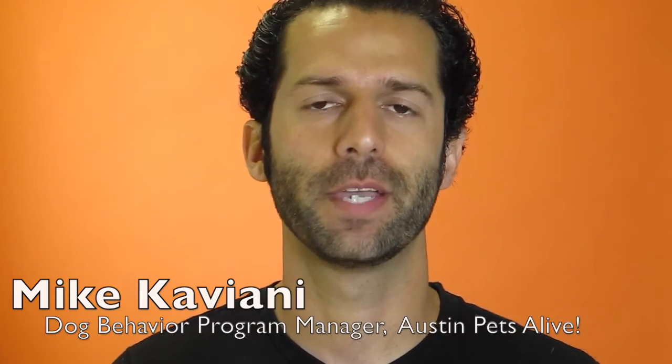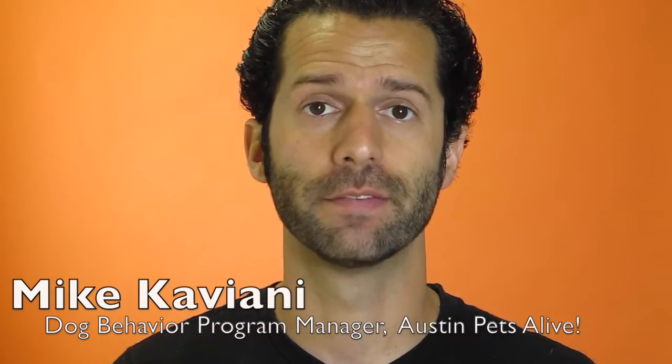Hey guys, I'm Mike Caviani. I'm the dog behavior program manager here at Austin Pets Live, and in this video we're going to cover working walk.